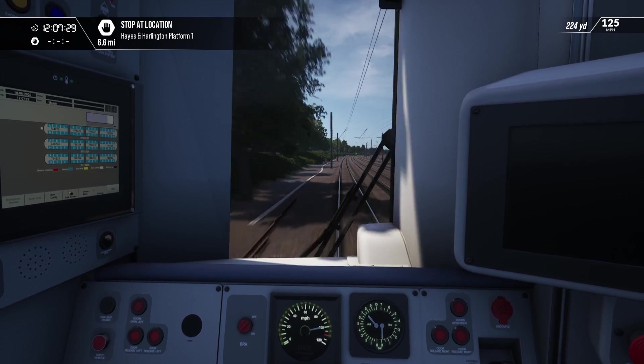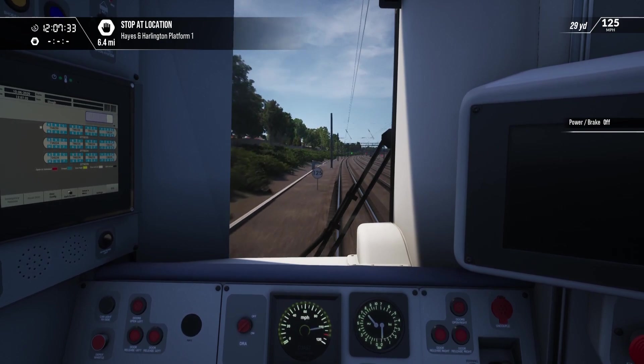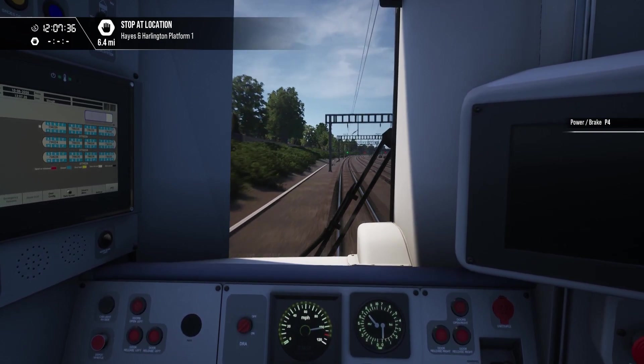Okay, coming up to 100. There it is. Come off the power. Actually no, I'll just go up to 110.